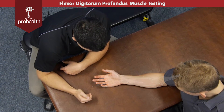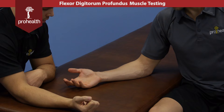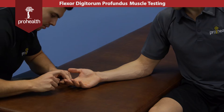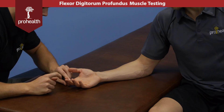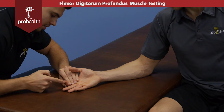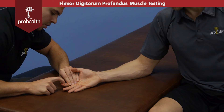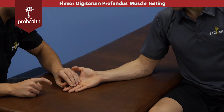To best muscle test this — because it's very much involved in grip strength as well as a bit of wrist flexion — we're going to challenge flexion at each of these distal interphalanges. I'm going to stabilize up to the middle phalanx, flex this forward, and then try to push down just at that distal phalanx to check flexion at the DIP.